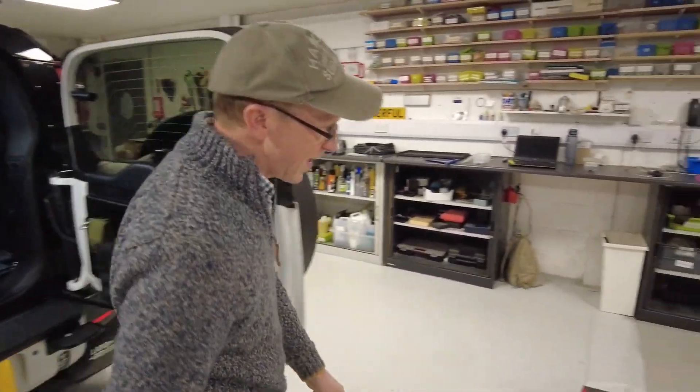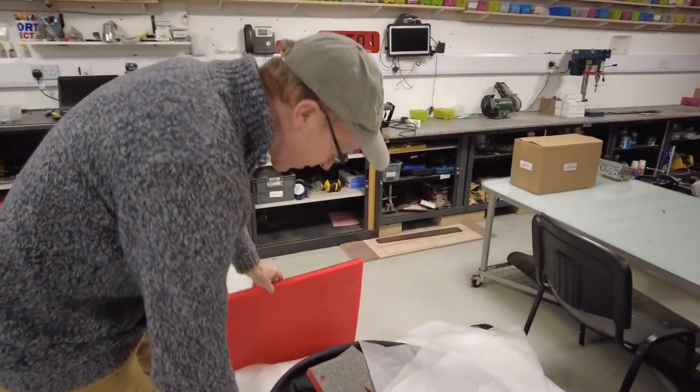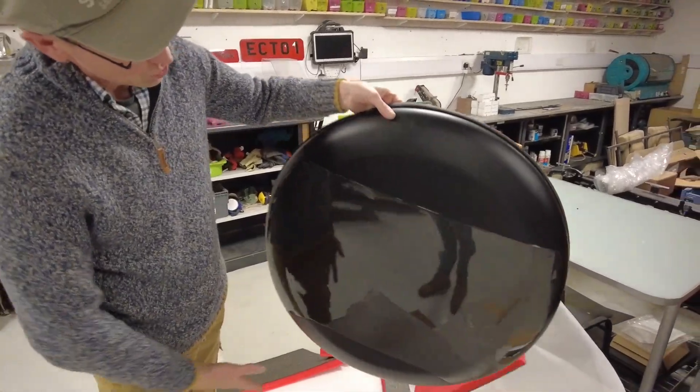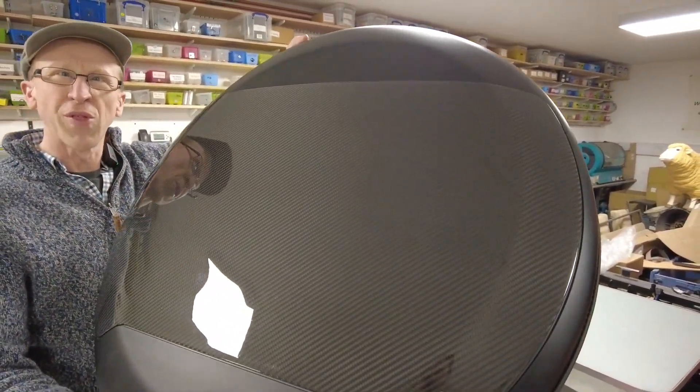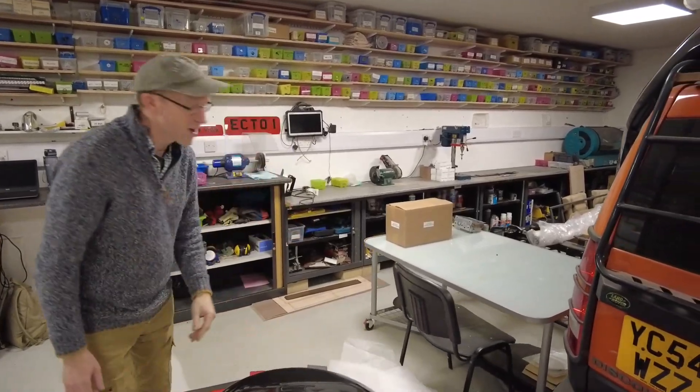There's something good under here — new carbon fibre spare wheel cover. It's not our normal thing, is it, Tyler? This is a bit blingy for us. We're normally dirty and stuff.